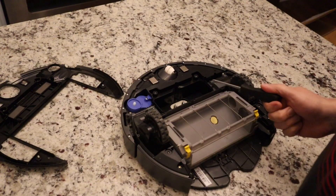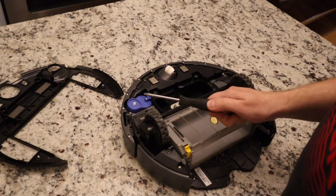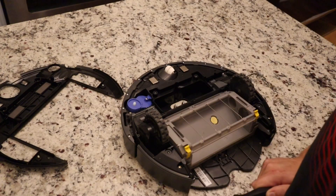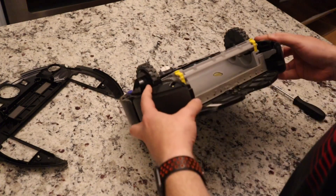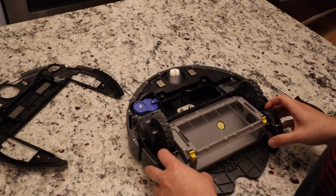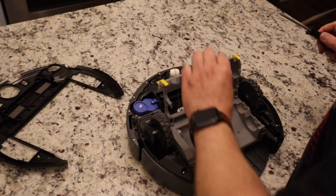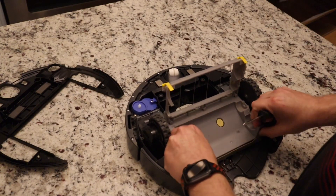Just looking at it from under the body, it looks like it does use the same wheels and the same spin brush motor. Let's keep on going — I'm not taking this one apart since I don't know exactly how everything comes out. I would assume it's very similar to the i7.